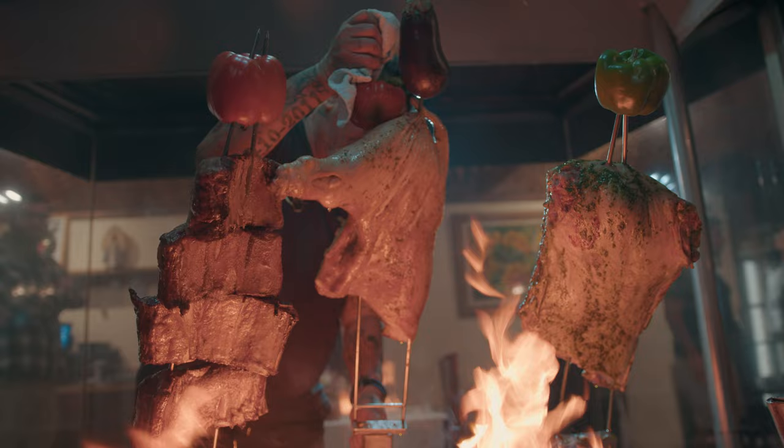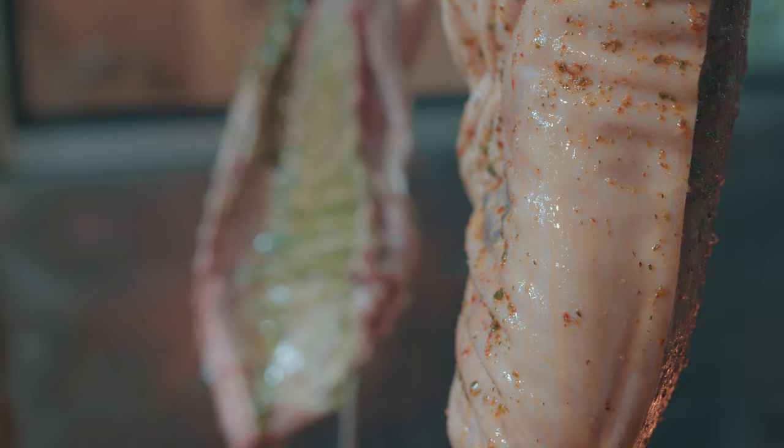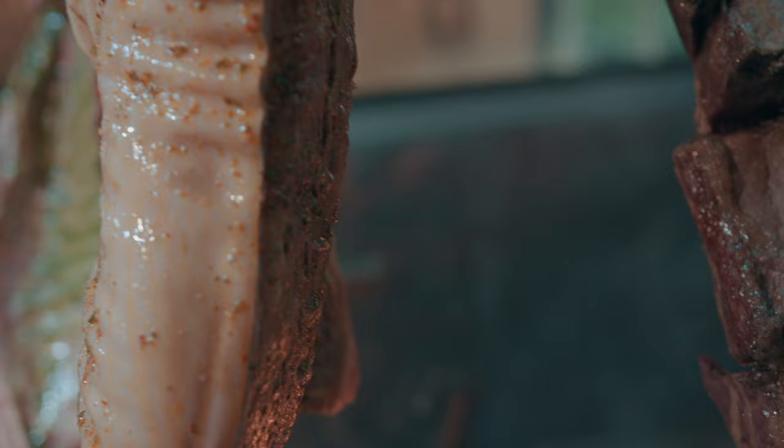So Omar here is the asador. When I do ribs, about six, seven hours — it's similar for this. So he cooks it, pre-cooks it, and then he'll finish it here.